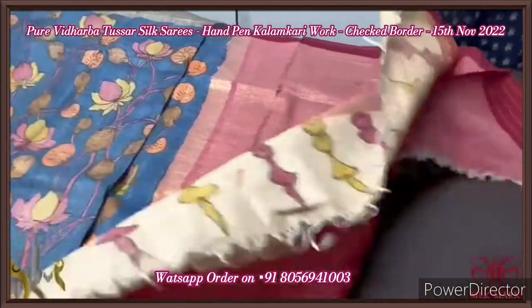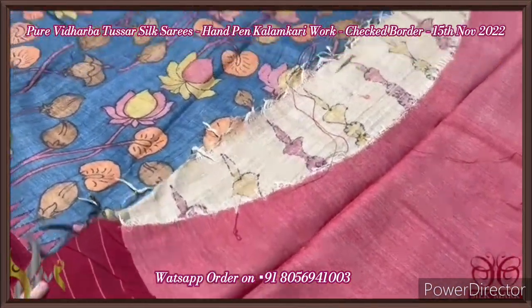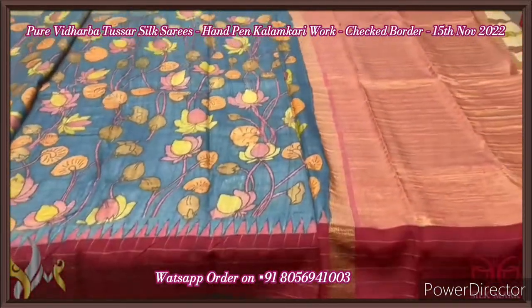Rich pallu with hand-painting design at the edge of the pallu, and this is the blouse piece which is also in the shade of maroon. Excellent saree — very different and exclusive piece, and it comes with authentic silk mark.